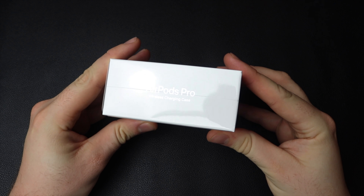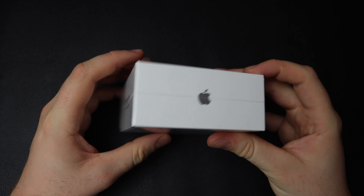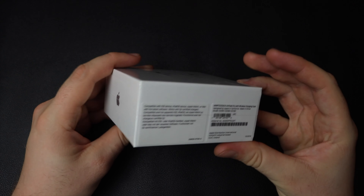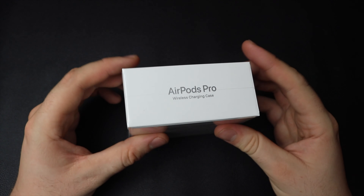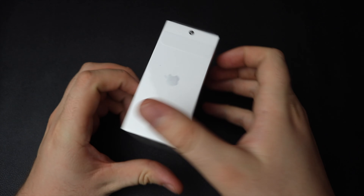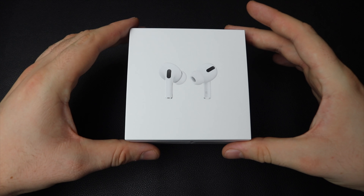But you guys already knew all of that, so let's jump straight into the box. The actual box itself isn't too different from anything we've seen in the past with the AirPods 1 or the AirPods 2. The box is a little bit fatter, but that's just to accommodate all the extra bits that you get inside, like the ear tips. To get into the box, all you need to do is just peel this tab at the top and the plastic covering will come straight off.